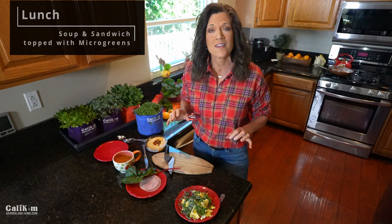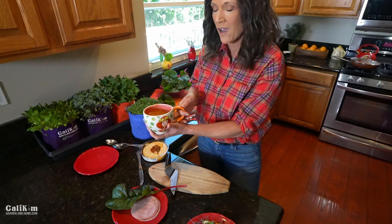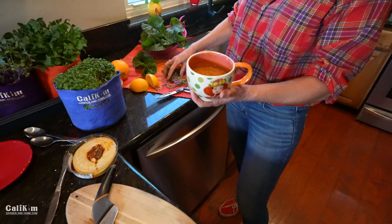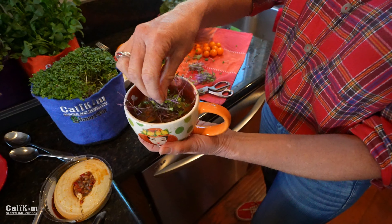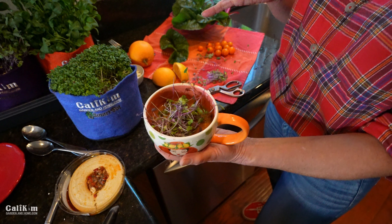Microgreens are super expensive in the grocery store, but you can literally grow them for pennies. Now I'm going to show you a quick and easy way to make your lunch. On the lunch menu today is soup and a sandwich — nothing better, in my opinion, than a nice warm bowl of soup on a cold winter day. I've got some chicken tortilla soup heated up here. It's so much fun to add microgreens to your soup. I've got my snipped microgreens here and all I have to do is sprinkle them over the top — a nice, healthy, power-packed lunch that adds a really good zip to your soup.